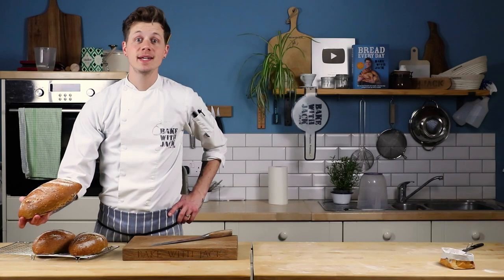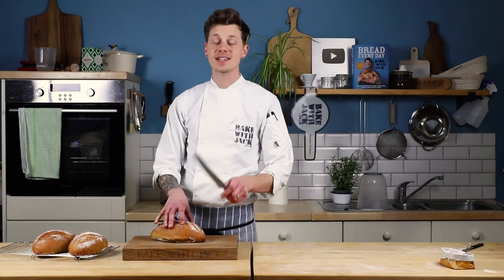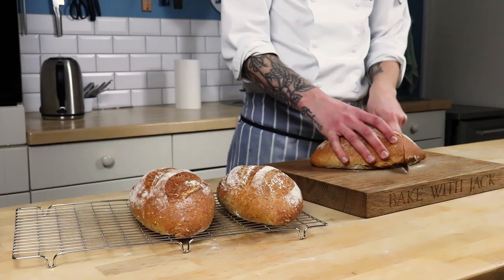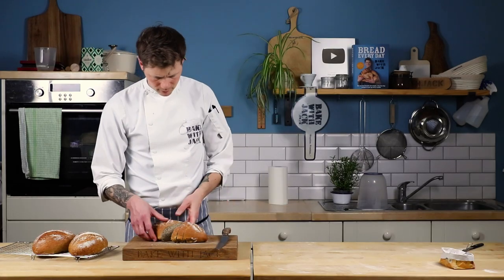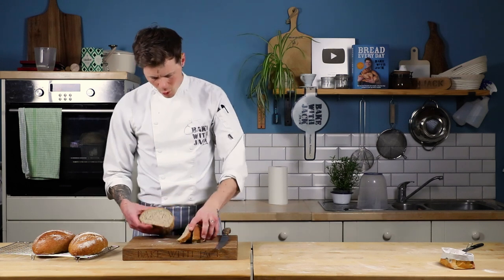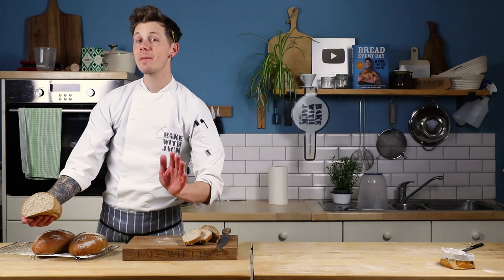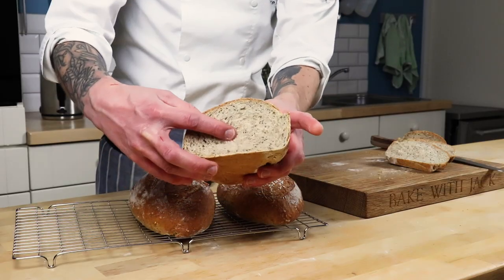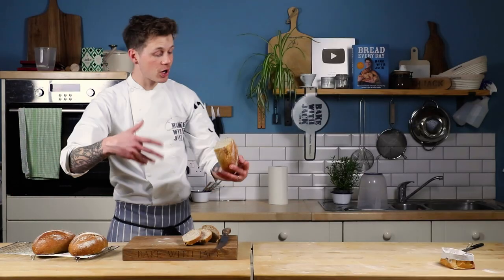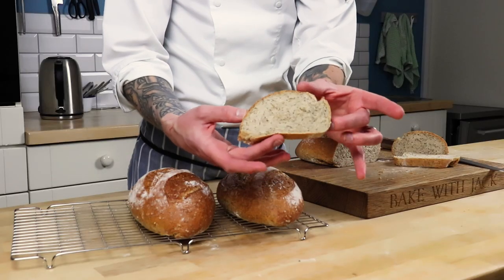Let's have a look at the inside, shall we? Love that sound, never gets old. Have a look at that — it's fine crumb textured, it's deliciously soft and squishy, it's nicely puffed up, everything I would expect from a standard kneaded loaf of bread.